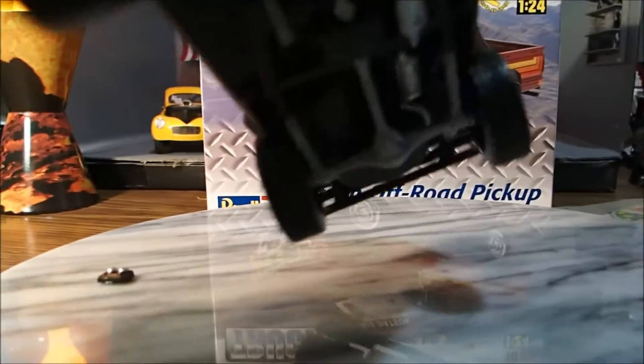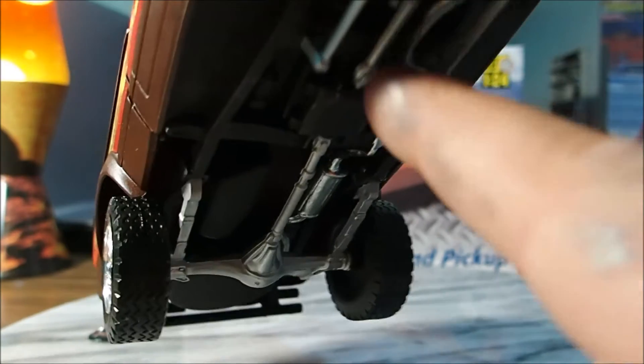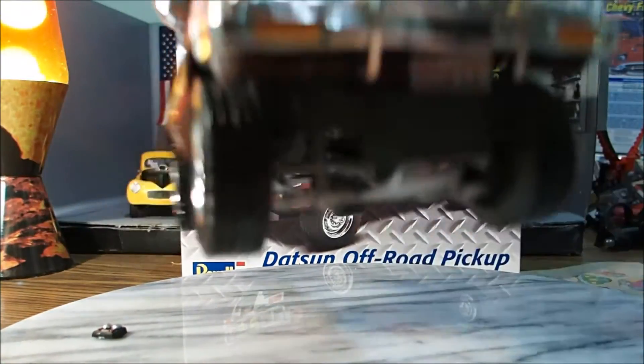So now under there, I painted all the axles and stuff silver and the exhaust pipe silver. There's the skid plate right there.